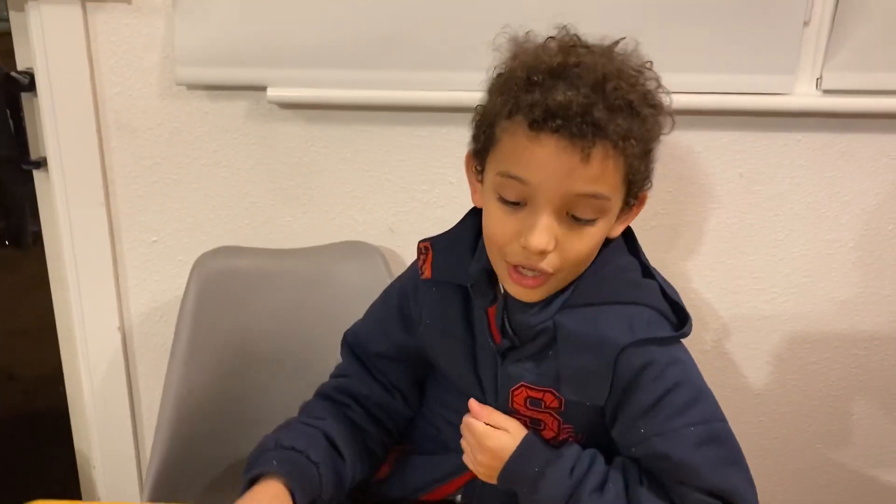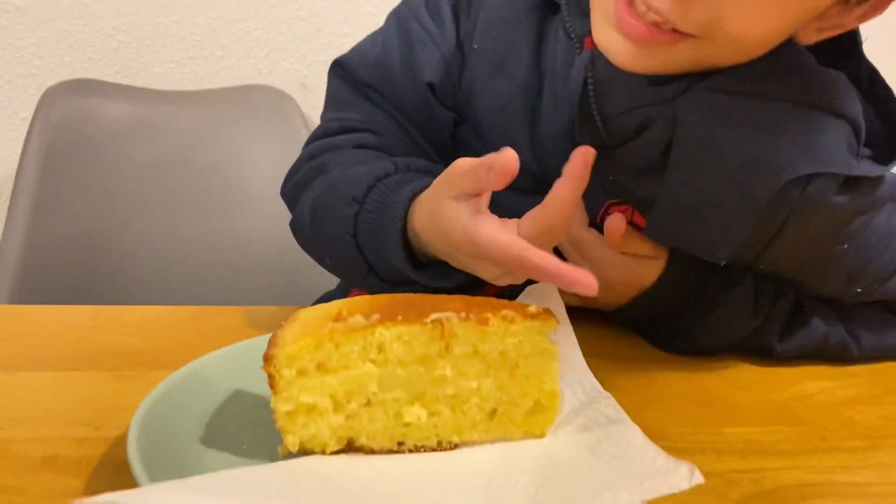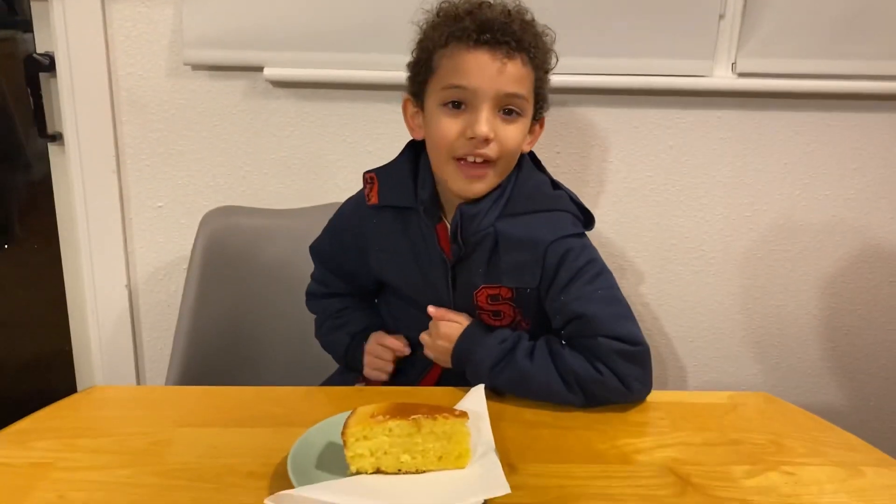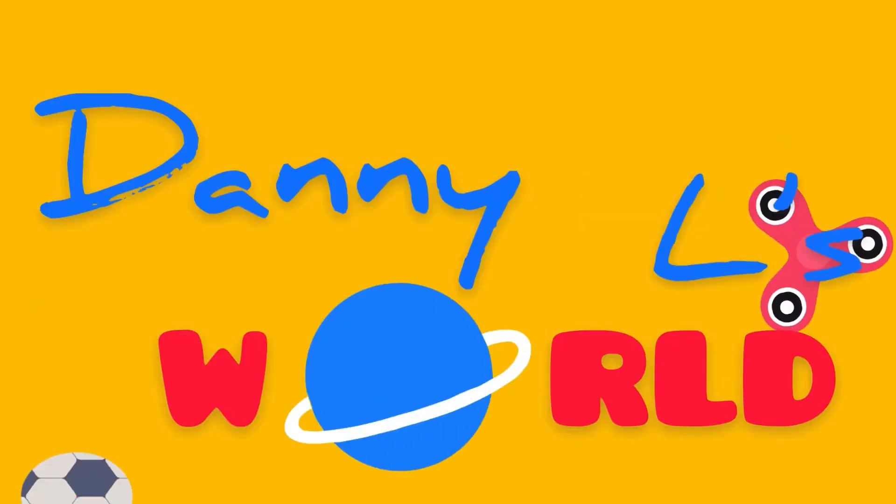Hi guys, it's Danny here and today in this amazing video we're going to be making a special cake with a special filling inside of it. So let's get right into it — welcome to Daniel's World!